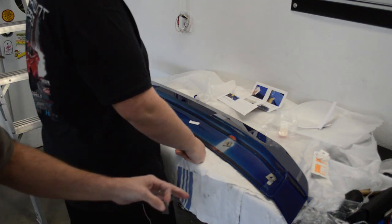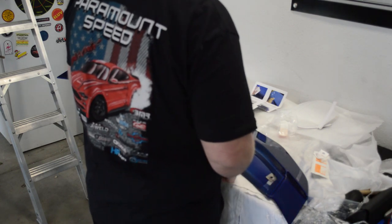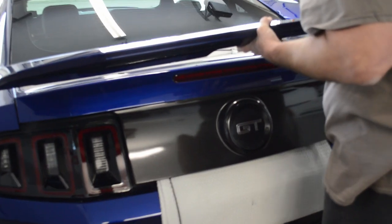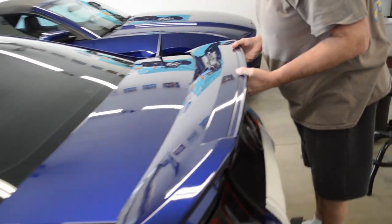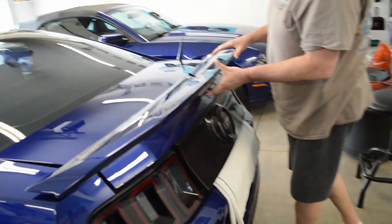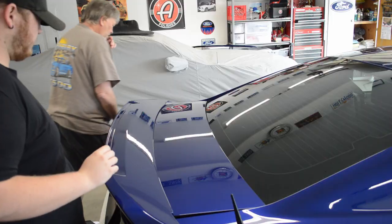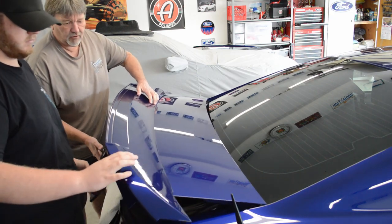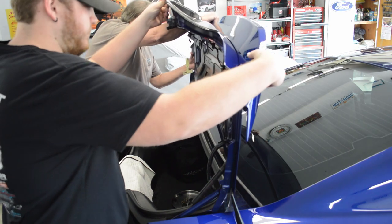There's a part that's protruding — I need to trim that off. Yeah, it matches pretty well. Pretty close.